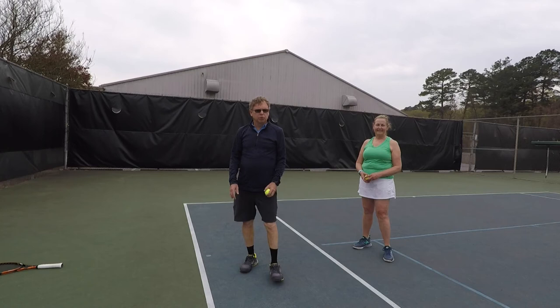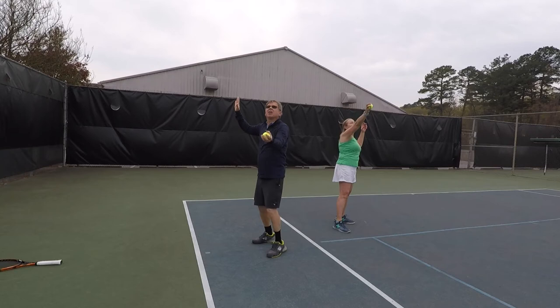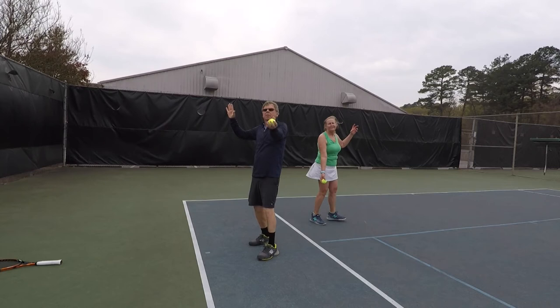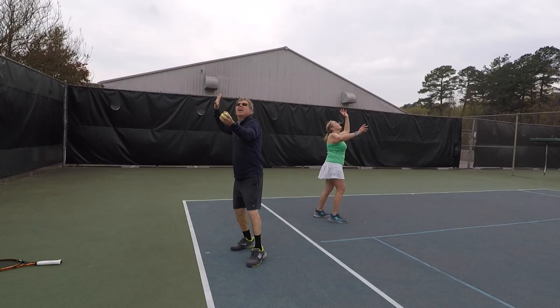This is the serve toss and catch drill. What you're going to work on is learning to toss the ball up and reach high for it. First, you're going to start with your hand in L position and toss it up and catch it with your left hand. Watch the ball into your hand. I'm a lefty, so I'm doing it opposite. Now, the second part of the drill after you've mastered this — reaching up high — is to then toss it up and catch it high with your right hand. Reach up really high. Reach and reach.